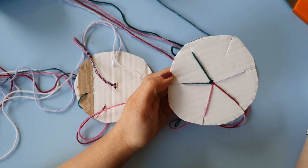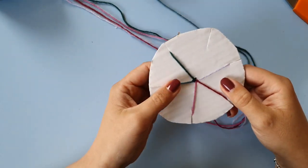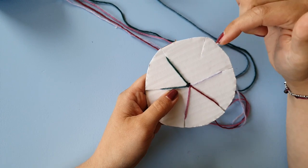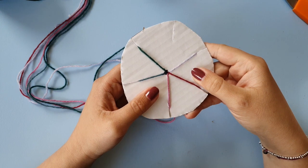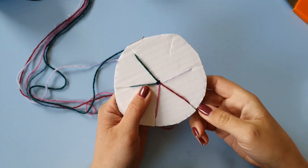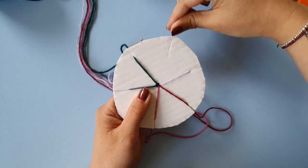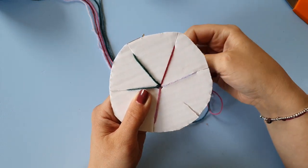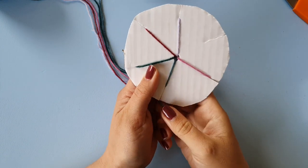Now you have all the strands in a slot and an empty slot. We are going to be moving one strand over the other to that empty slot, and the rhythm is going to be one, one, two. First we skip one — that means we take this one and put it over one strand. One, one, two — that was one.